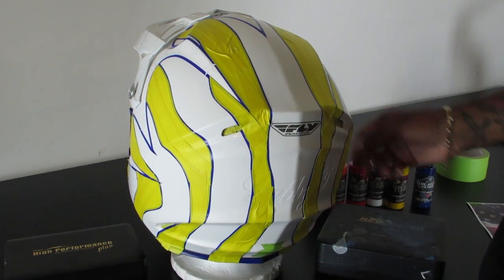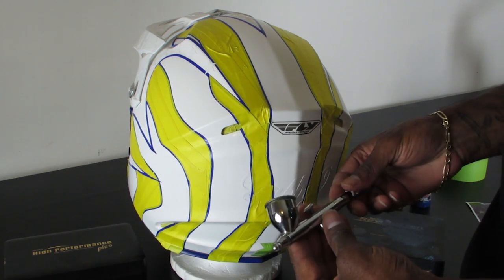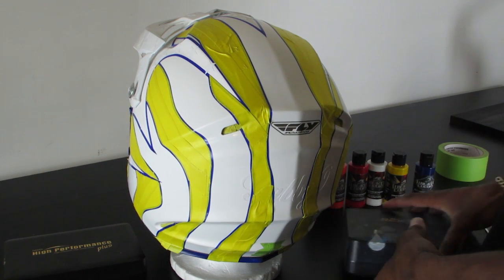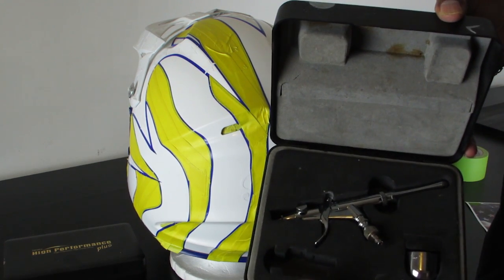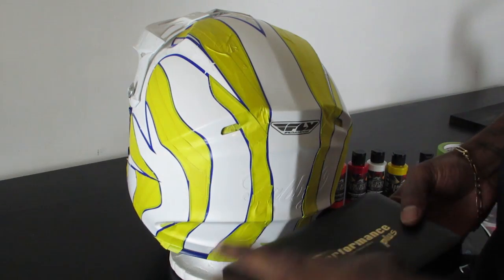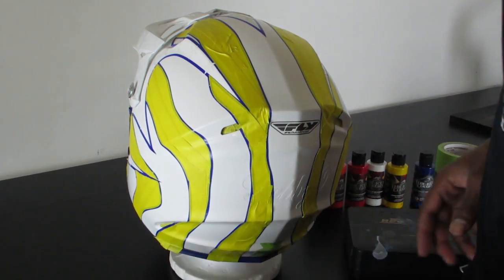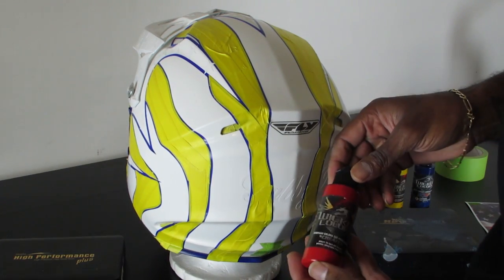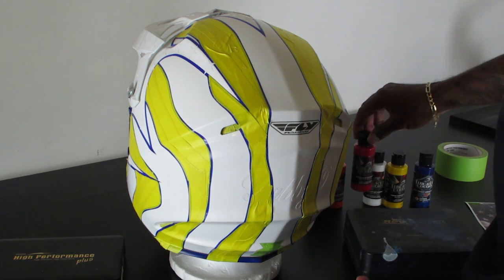First I want to explain the different brushes that I use. I use an Iwata Eclipse airbrush gun for basic coverage. I use a Revolution Iwata gun that has trigger action so it has a little more coverage when spraying. And then I use a high performance plus Iwata airbrush gun. We're going to use Wicked paint — it comes out the airbrush gun pretty fluid and stays pretty smooth. Those are the products we'll start with to paint this helmet.